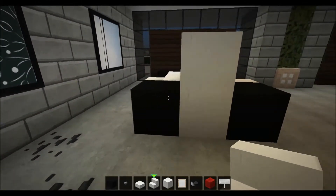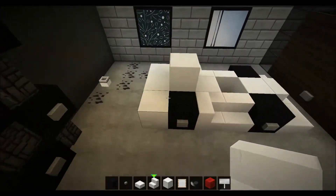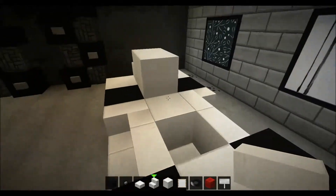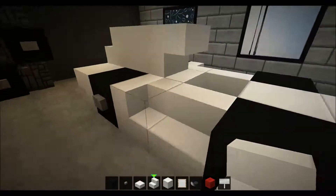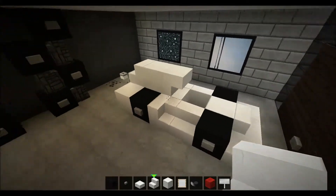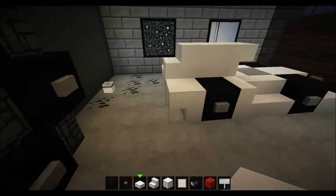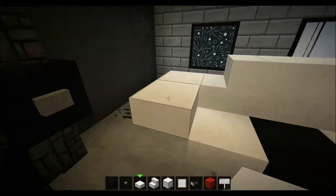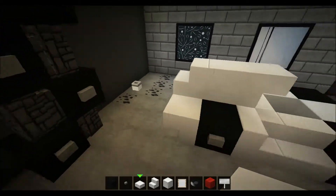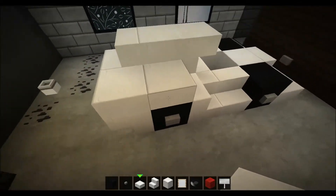Now at the back here, place upside-down quartz stairs like that, then a quartz stair there and another upside-down one right there. All of these supercars I make look kind of similar but there's a small difference to all of them. The first one I did at the gas station I just did it like that — you won't do that now.